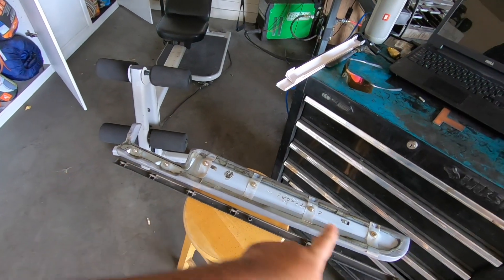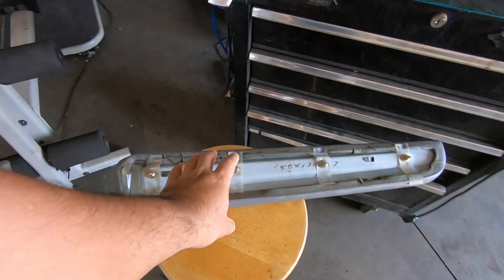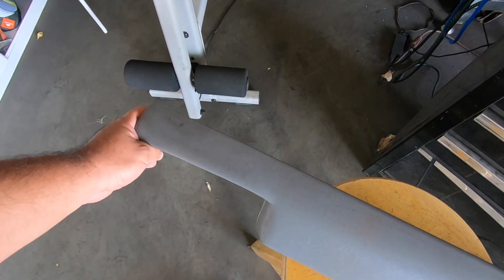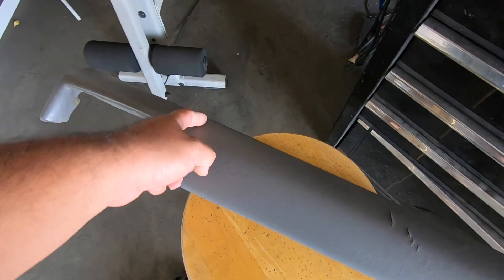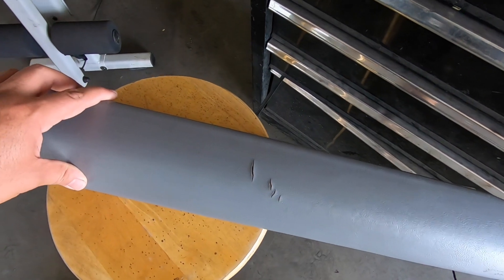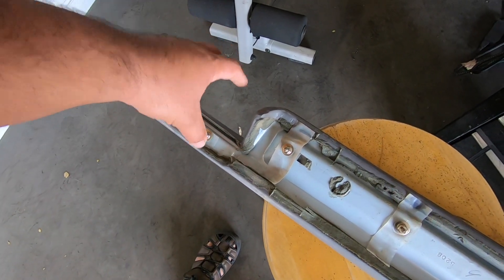Over the weekend I went to the junkyard and picked up a few things. I already had this — it's a trim piece and we're going to save it for later. But I also picked up the dash pad for the OBS, and it's actually in pretty decent condition. It does have some cracking but it is way better than the one we already have, which has a huge crack running all the way down it. For $10 I couldn't pass it up. The hardest part of the install is that you have to pull the radio.